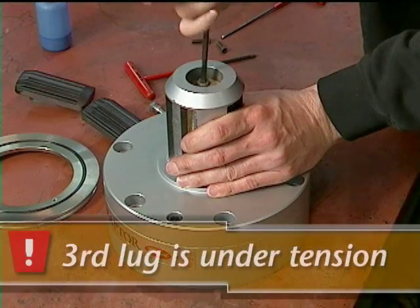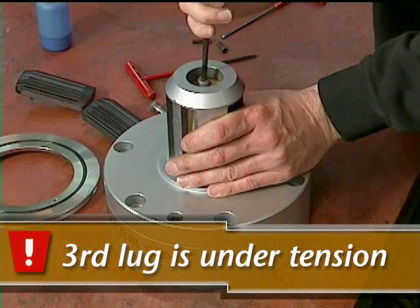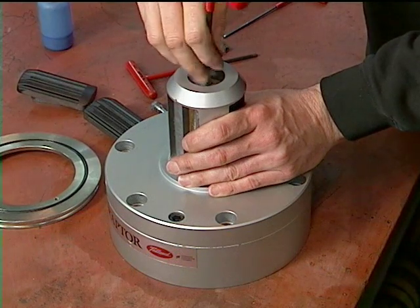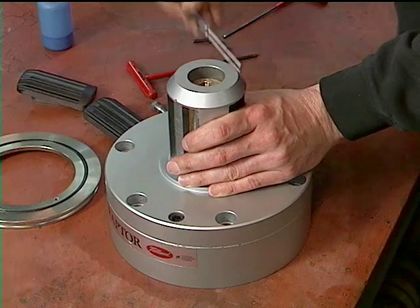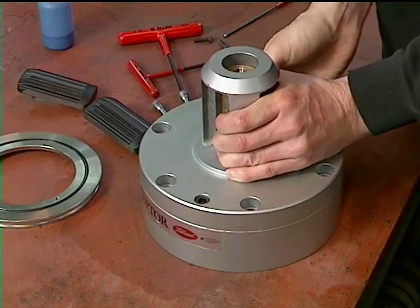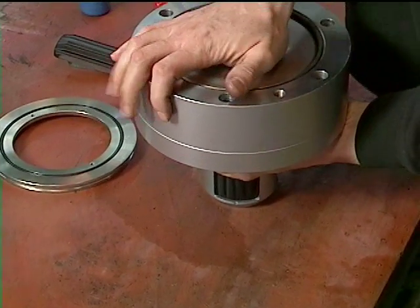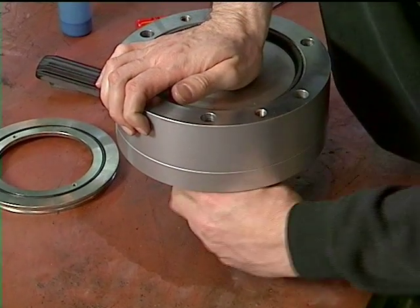Use caution when loosening the guide pin for the third lug since it is holding spring tension within the actuator. Turn the assembly over again and depress the actuator by hand to remove the tension. Remove the final lug.